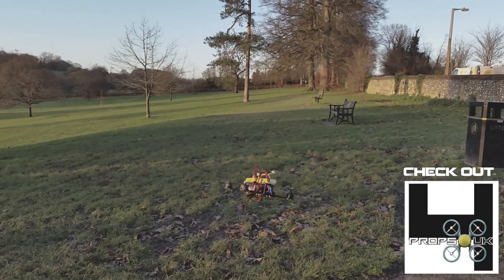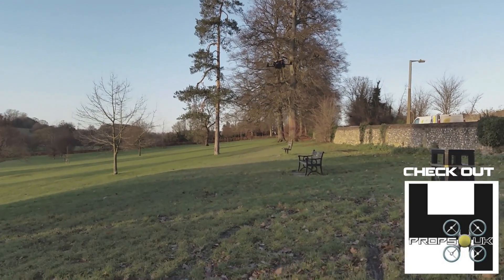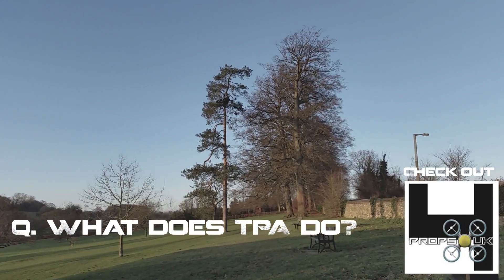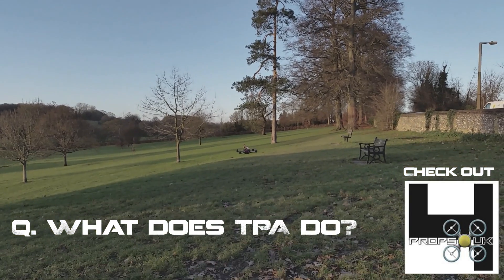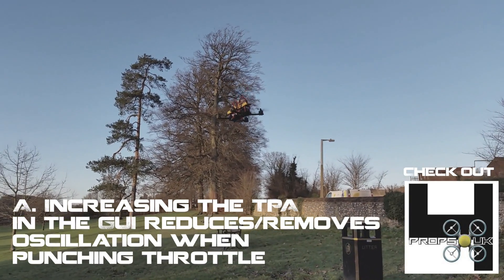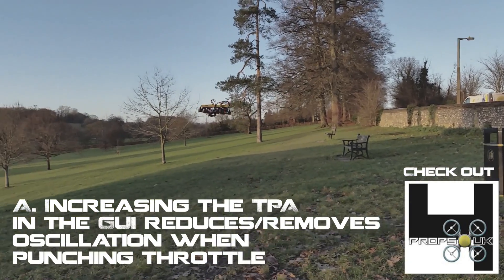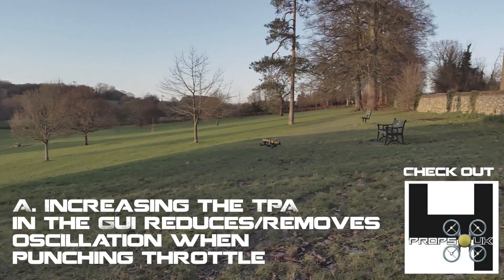Looks like I've got a bit of tuning and whatnot to do, and it obviously needs a bit of TTA as well. I haven't even gone above just over a third throttle. I haven't got any tuning gear with me unfortunately, otherwise I'd tune out that little bit of vibration we've got there.